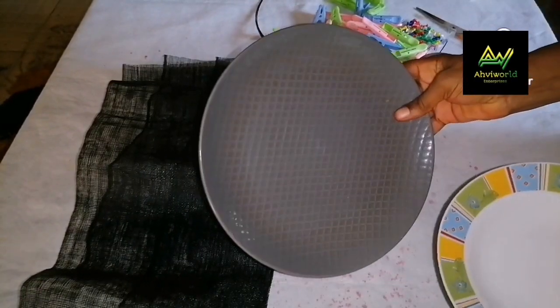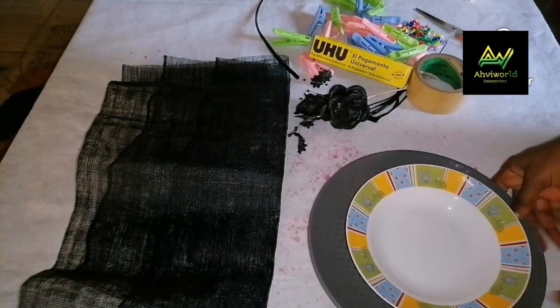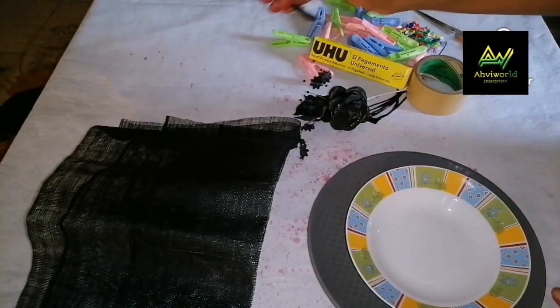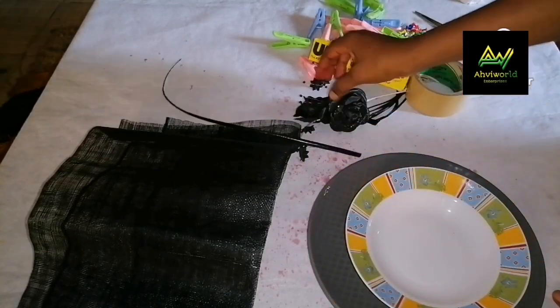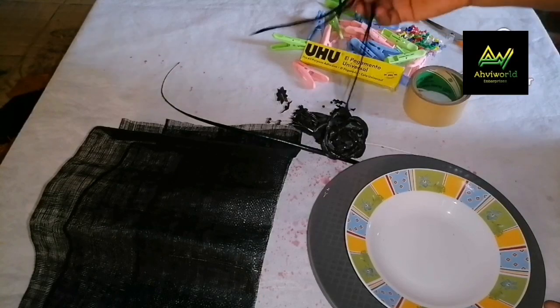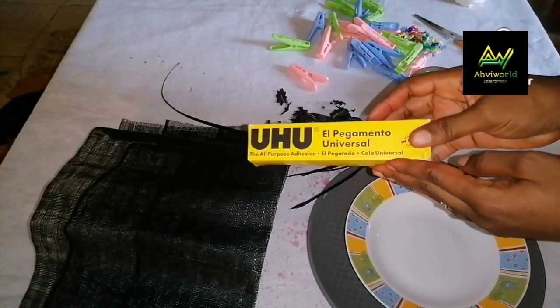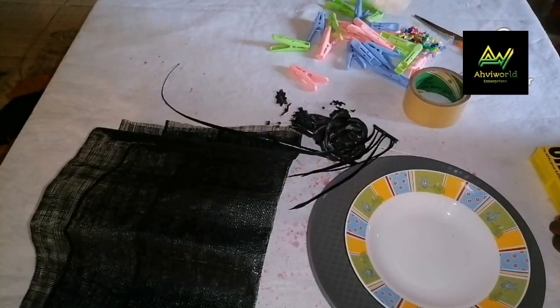Here are the items for making this fascinator. I have my plate here — two different types of plates. A sinamay, a black sinamay with this arrow — I decided to use it because I love it, it adds beauty to it. Then this flower or roses with the feathers, a UHU glue, and a stiffener.